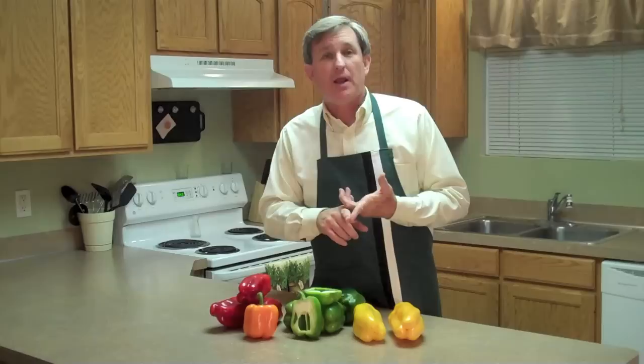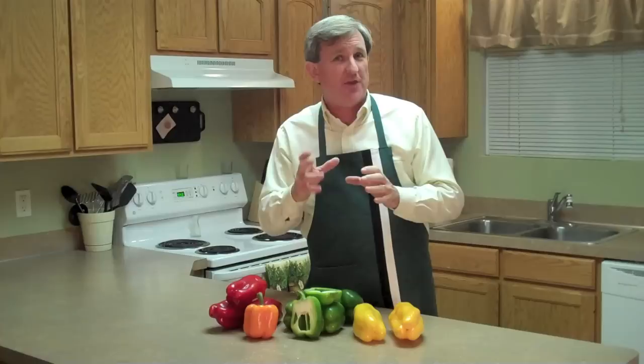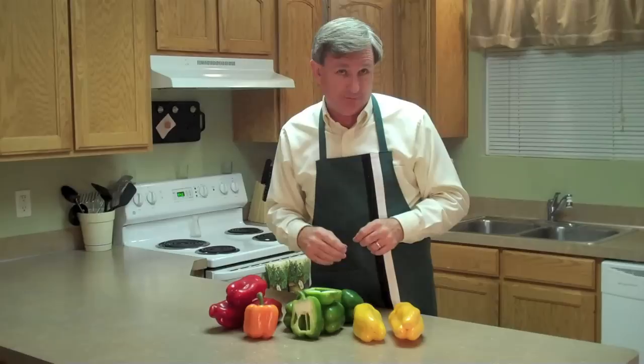One other pepper you'll see from time to time — I couldn't find one today — is a red pepper that comes to more of a point. The standard bell peppers have little lobes on the bottom, but the pimento comes to a point and doesn't have those lobes. It's a thick-walled, red-fleshed pepper. Of course you see them stuffed inside those delicious green olives, but you can buy them fresh in the produce department from time to time, and they are slightly different than these other varieties.